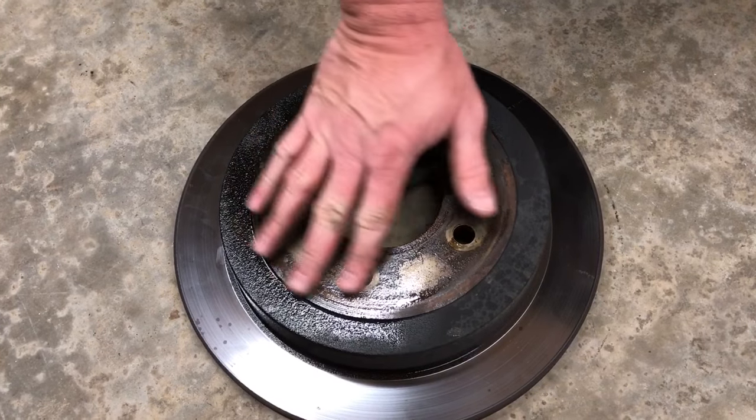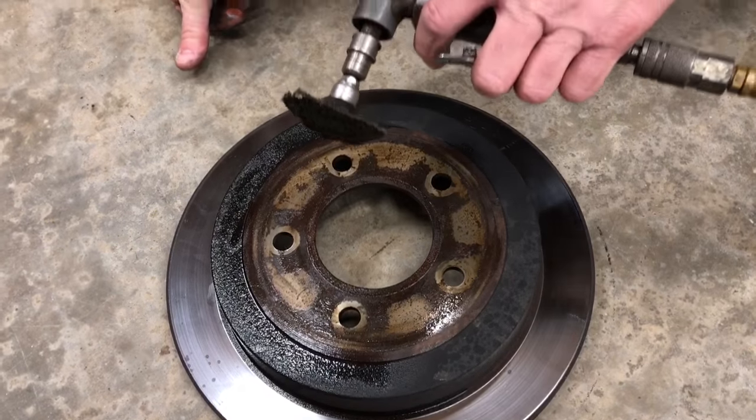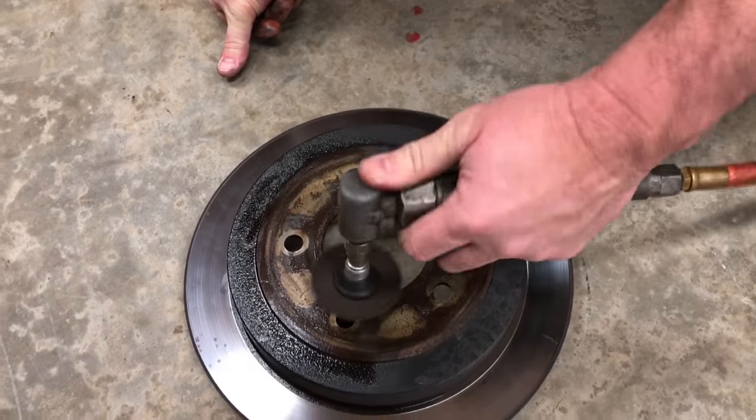Before I put this up on the lathe, I want to take all this rust off of this hub surface inside and out. To do that, I'm going to use my 90 degree die grinder. Let's get started.